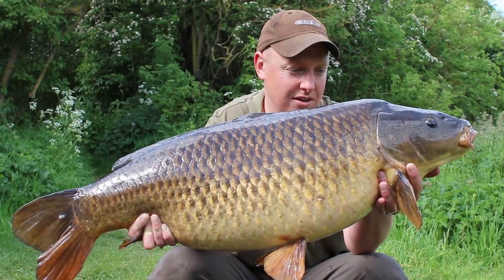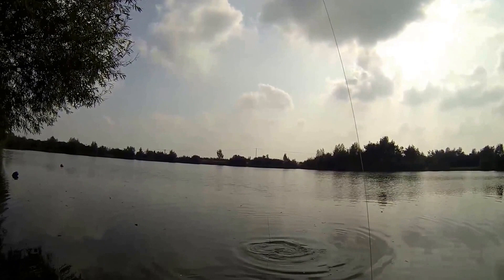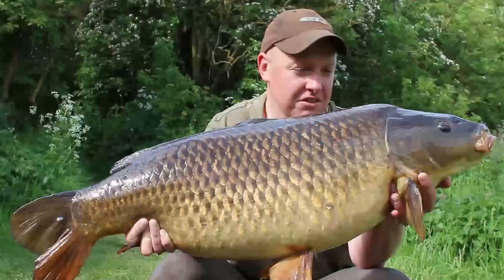Then it just beat the hell out of me really, trying to get in the snags to my right, trying to get in the snags to my left. It was a bit of a nervy fight but everything held and the air curves did a fantastic job. You're always worried playing fish under the rod tip with heavy rods, especially using fluorocarbon, but I wasn't overly concerned and I got him in — happy days.